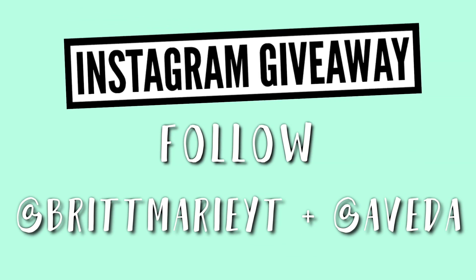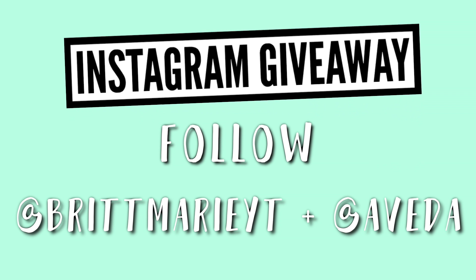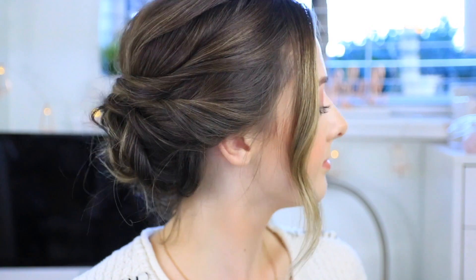And that's basically all you have to do — it is so easy! I love this hairstyle; it's definitely my favorite that I wear every day. Before we get into the second hairstyle, I wanted to let you know I'll be doing an Instagram giveaway, so make sure you're following me. I'll be posting the picture soon and you'll have a chance to win some amazing Aveda goodies!